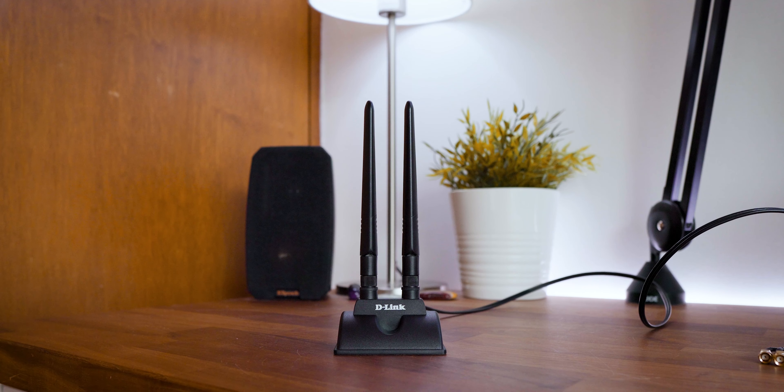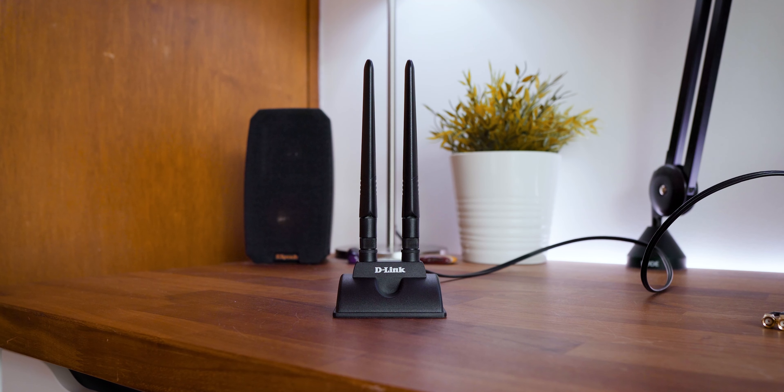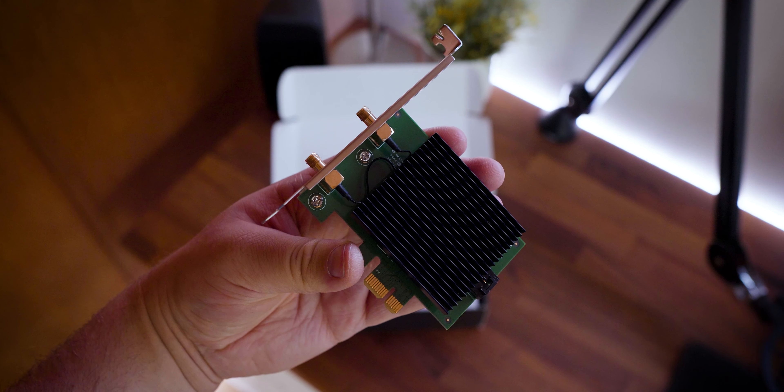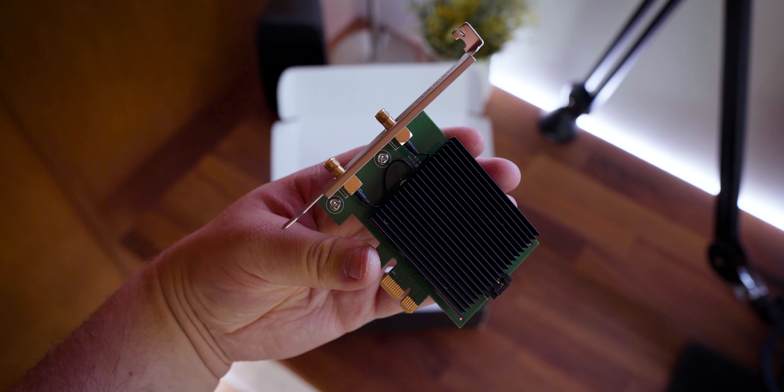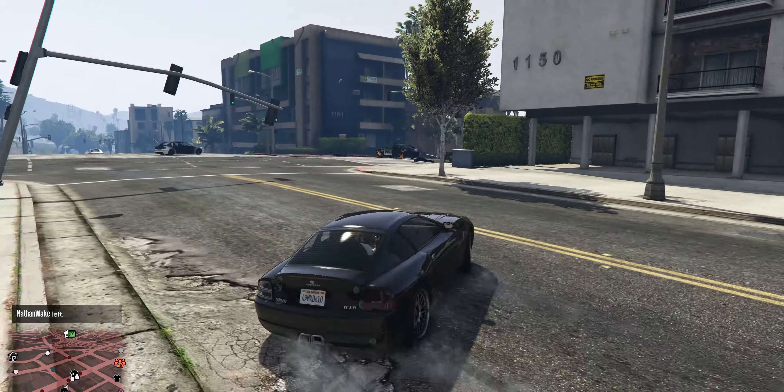So what are my final thoughts? It's hard to give my real thoughts on the performance of this Wi-Fi 6 PCIe adapter based on previous notes. But if you're someone looking to declutter, or a gamer who wants no compromises in wireless connectivity,